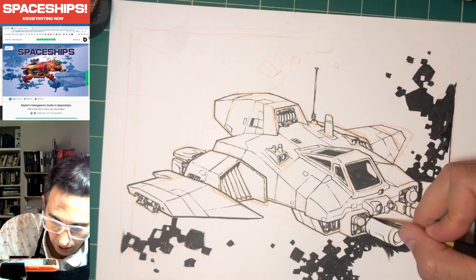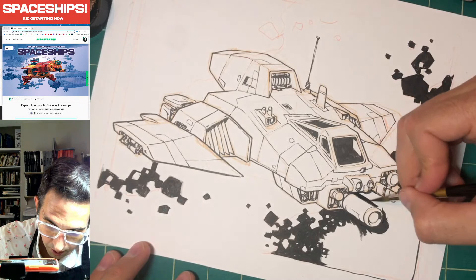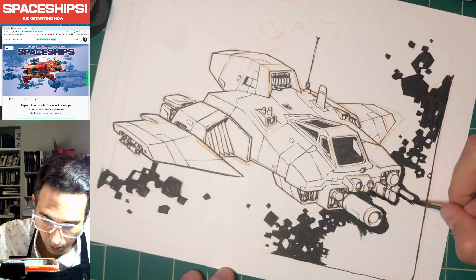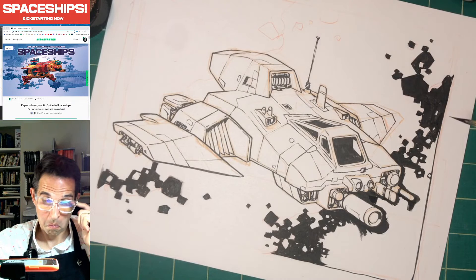I've got a Discord — if you want to join, the link is in my newsletter. It's mostly newsletter people and every newsletter has a link to it. I'll upload the drawing in the Discord later.